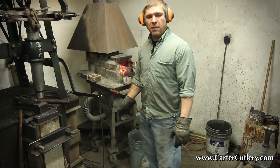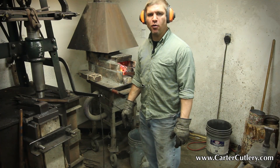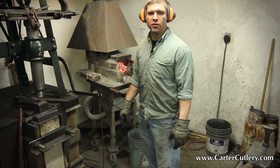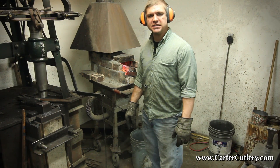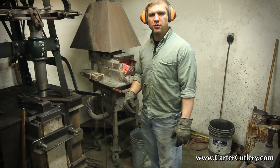We've put the mild steel with the carbon steel core back in the fire for the most important and most critical process in the whole knife-making — and that's called forge welding. The goal is to heat the steel up to a temperature where the metals will fuse together, but without overheating them.